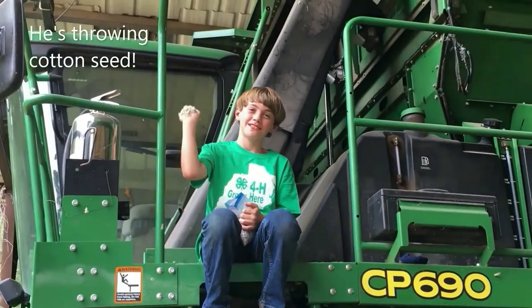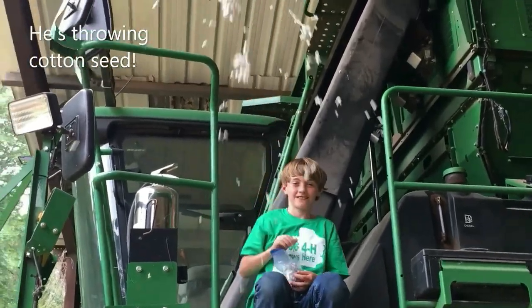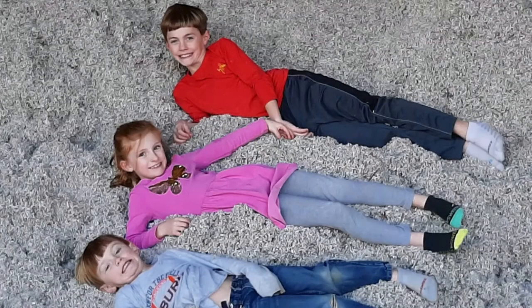We asked Gardner what is his favorite part of living on such a large farm, and he said that he likes having plenty of space to goof off with his buddies.